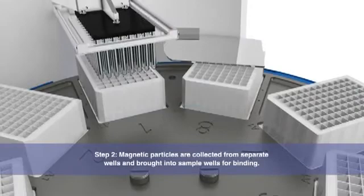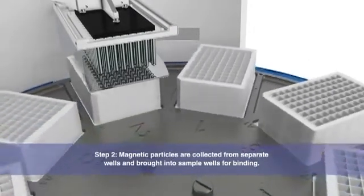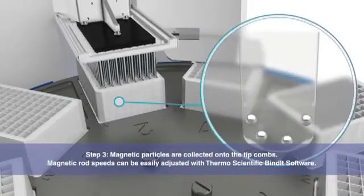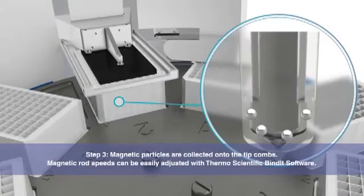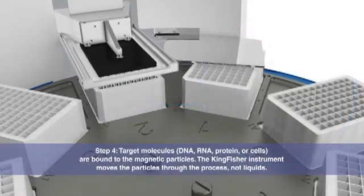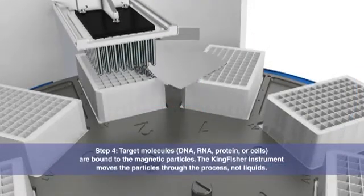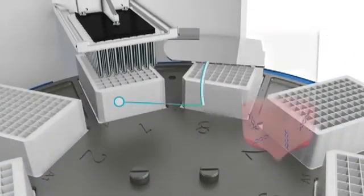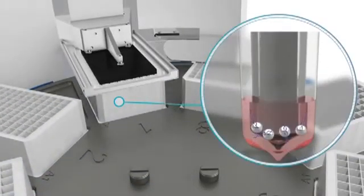Magnetic rods are used to collect magnetic particles on the tip combs. The system can be used to purify DNA, RNA, protein, or cells. In this case, we're demonstrating DNA molecules. The target molecules are bound to the magnetic particles.